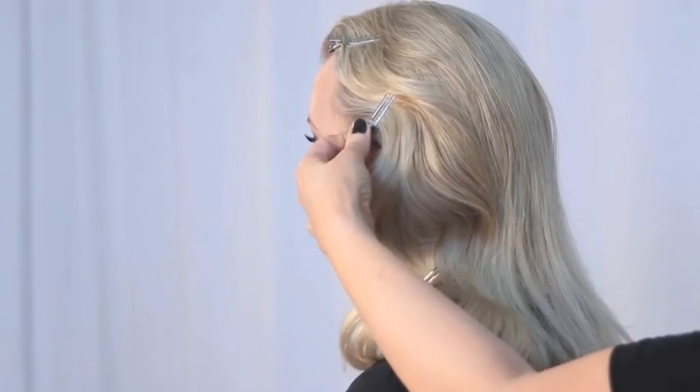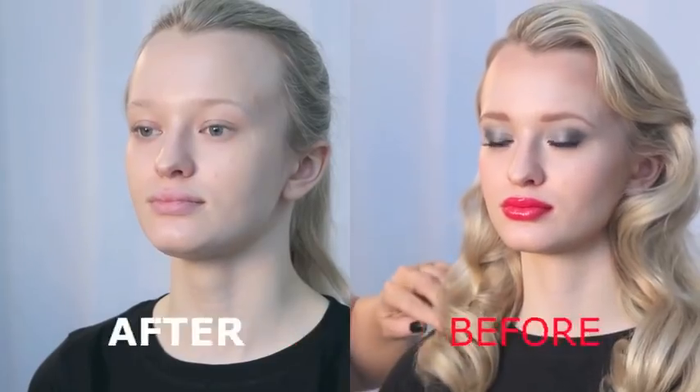Leave the spray to dry for a few minutes and then gently remove the clips. Now you have it — Old Hollywood glamour.